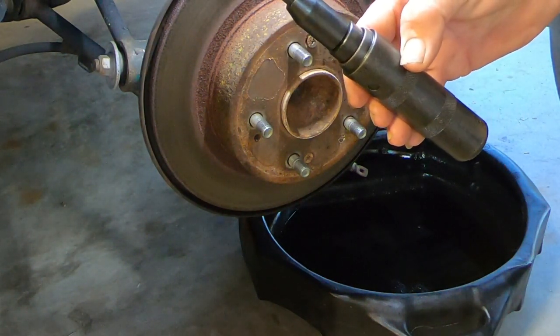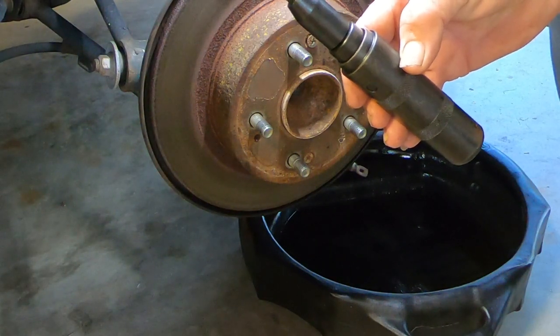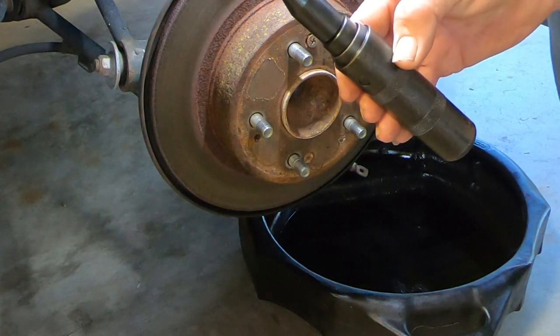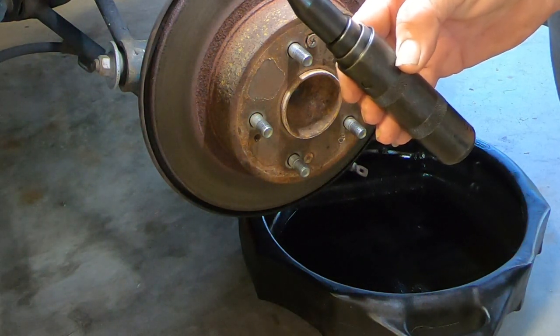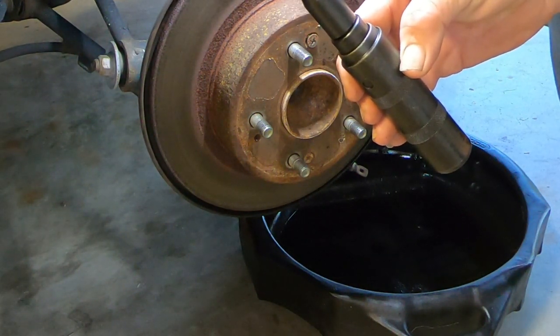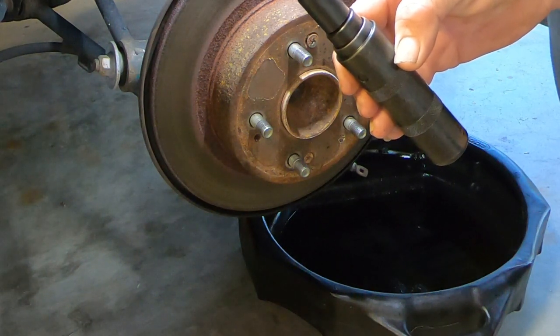That's all I've really got here today. I just wanted to show you this little impact driver — a very simple, very inexpensive tool that can get you out of a lot of trouble. I want to thank you once again for watching Rick's Garage, and it is my sincere hope that we'll see you again very soon.